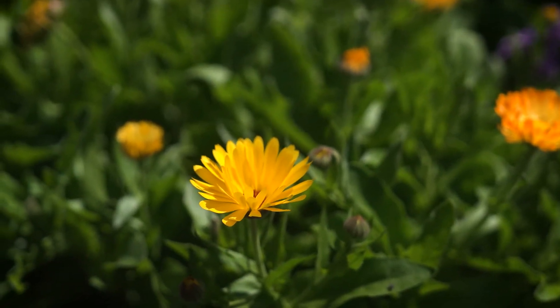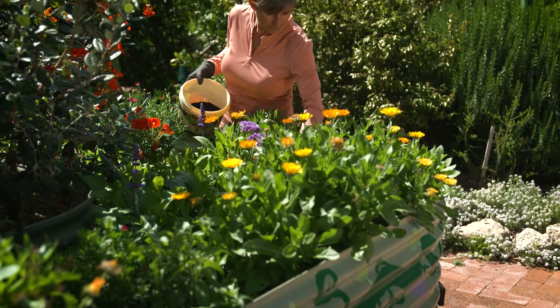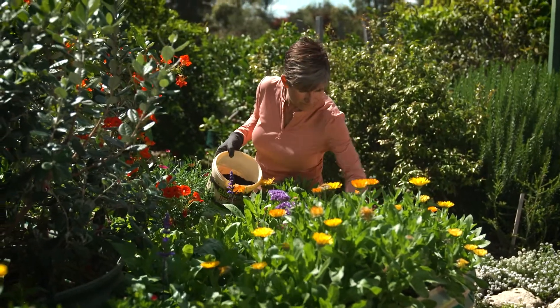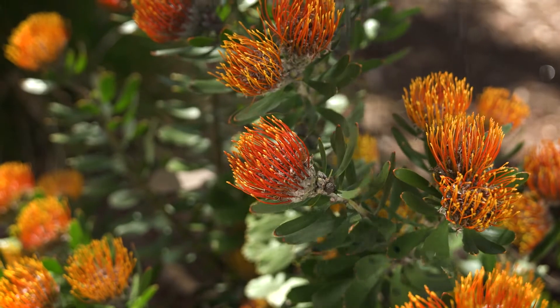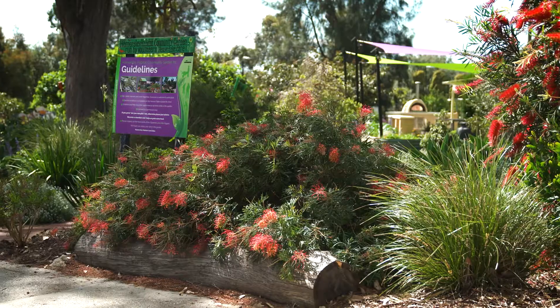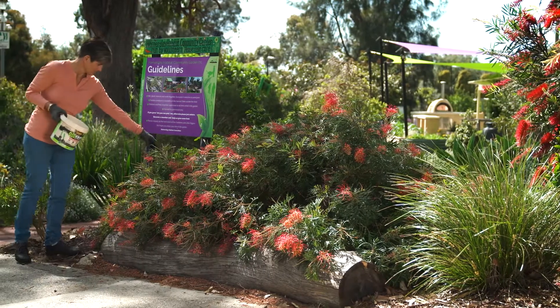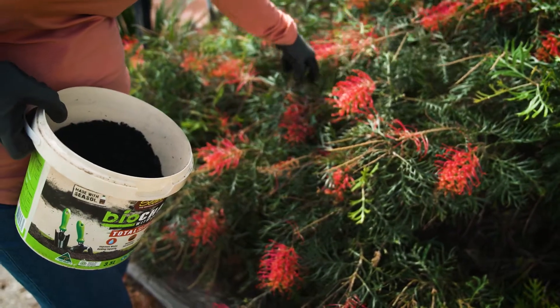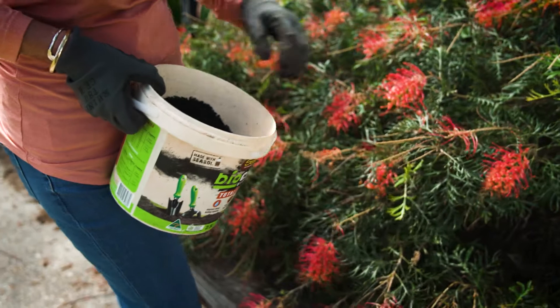Don't just stop at the veggies. Seasol Biochar can be applied to established lawns and garden beds at any time of the year, or mixed with potting mix for pots or planters. It's also perfect to use on native plants, even grevilleas — they are the most sensitive to fertilisers and soil improvers, and the easiest to kill when we don't get it right.